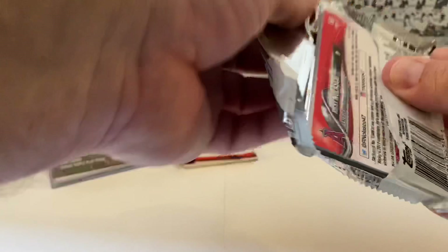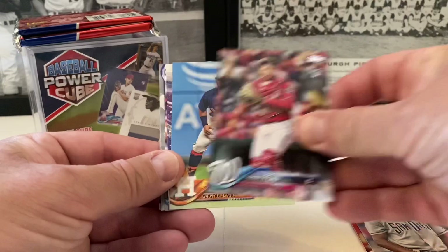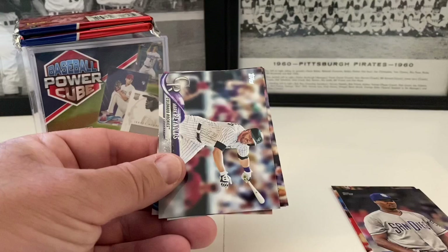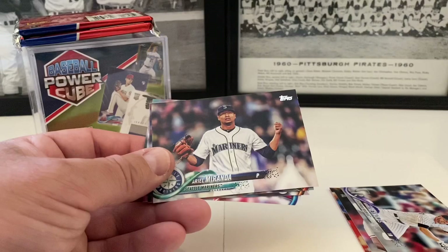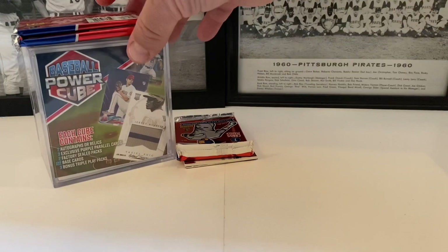Let's go with this 2018 Series One pack — hopefully get some good rookies out of this. Zach Cozart starts us off. Luis Perdomo. Rowdy Reed — foil, not numbered but still nice. J.D. Davis. Superstar Sensations insert of Yoan Moncada — nice one right there. Rowdy Reed foil. Mark Reynolds, that's a good one. Victor Robles rookie card — I'll take that. Ariel Miranda. Jake Lamb. Zach Davies. And we end with Ricky Nolasco. Not too bad of a pack — got some decent cards out of there.